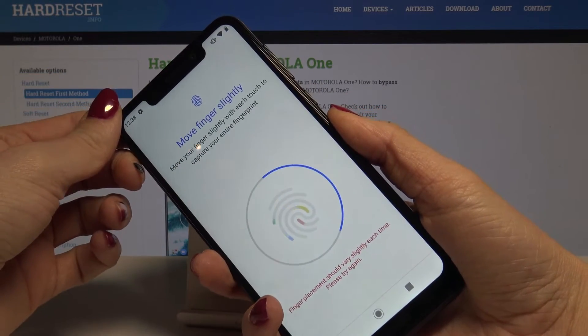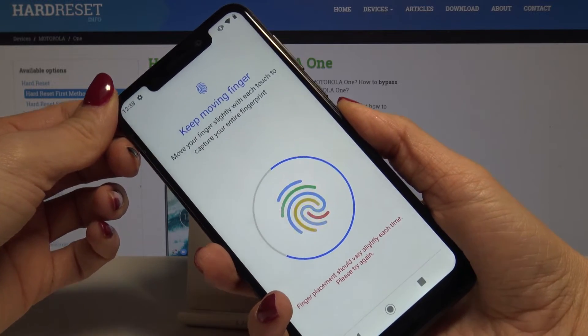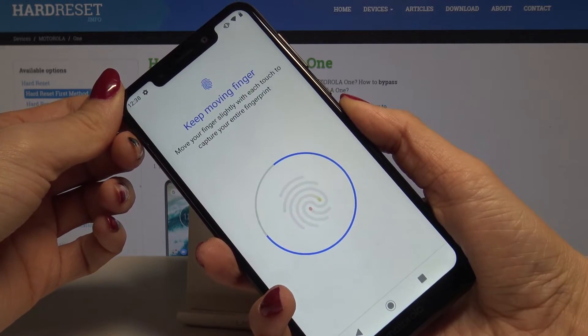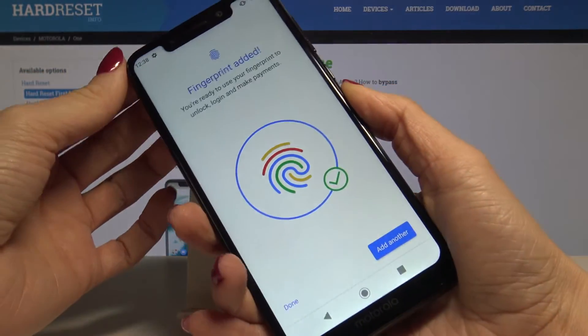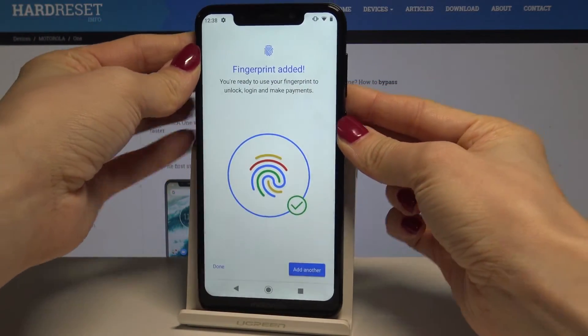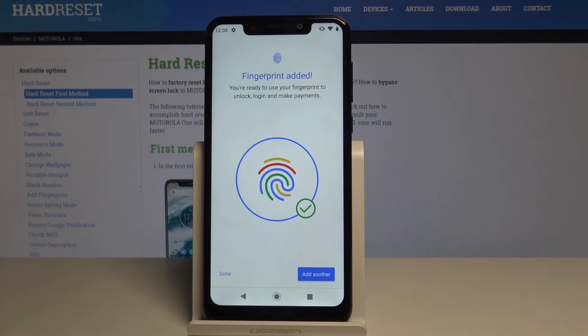The fingerprint is fully added. Just keep tapping on the sensor and as you can see, the fingerprint has been added. Now your device is ready to use your fingerprint to unlock your device, login, and make payments.